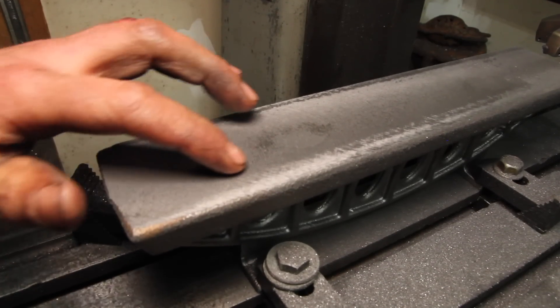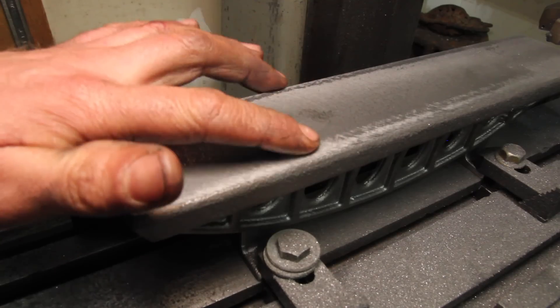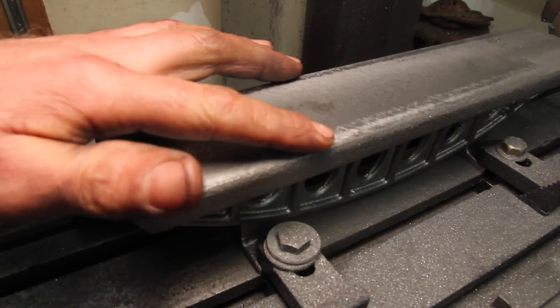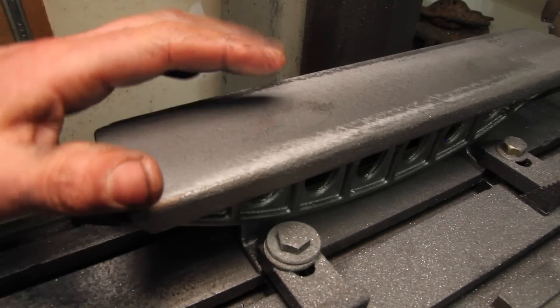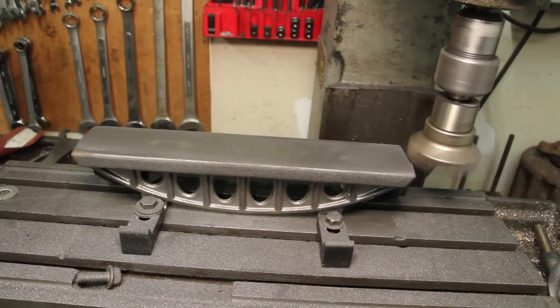Interesting here — you can see a difference in the surface finish. It's duller in the middle and brighter along the edges. I think that's because I'm getting into the soft material in the middle and some of the slightly harder material along the edges from cooling. But overall, this thing's machining really nice. I'm really happy with this.